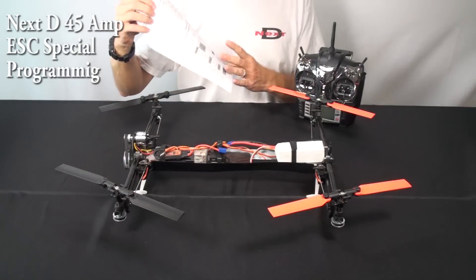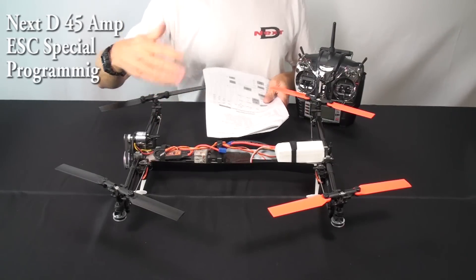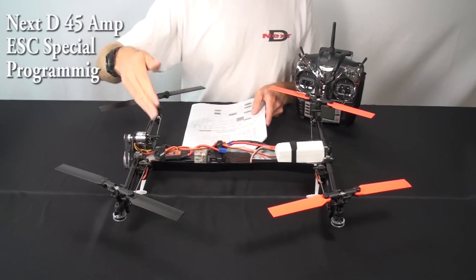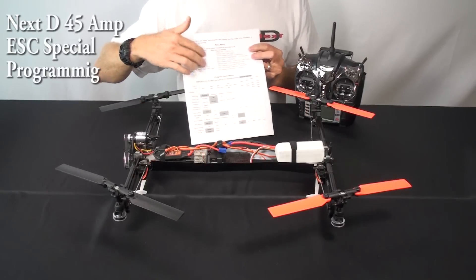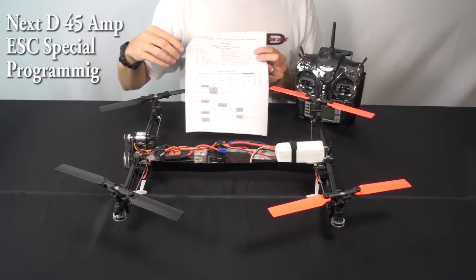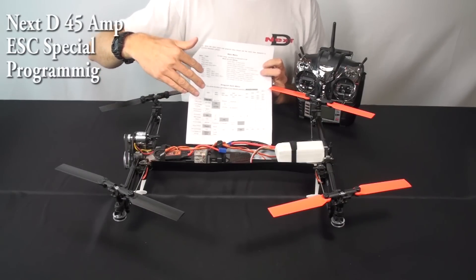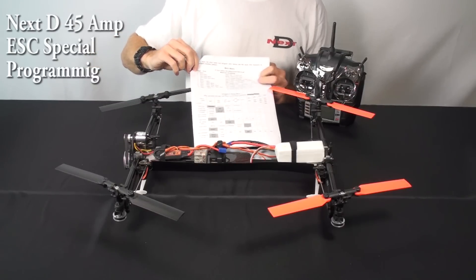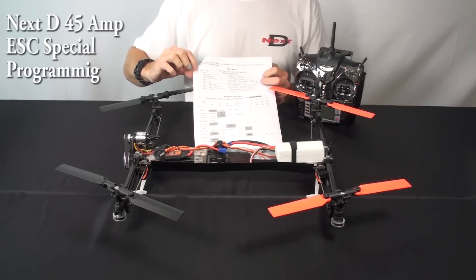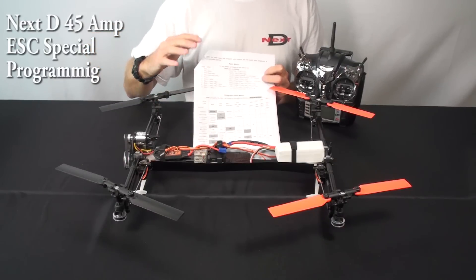There are detailed instructions online you can download and look at. The main thing we wanted to explain here is just let you hear how the beep and menu system functions. There are two menu systems: the main menu system that lets you select between the main program items, and then when you're within a program item, there is a selection you can make within that item. The only part that's slightly confusing is the beeps used in the main menu are identical to the beeps used when you're within an item.